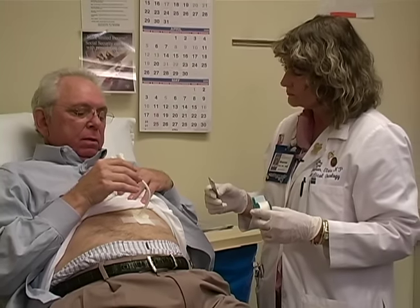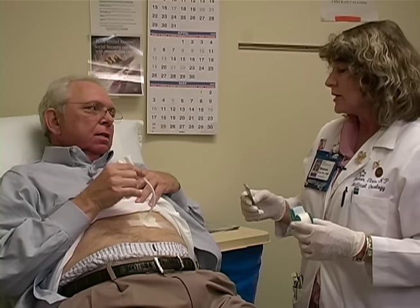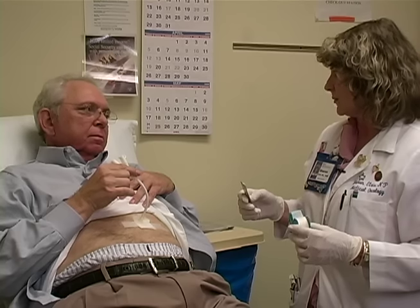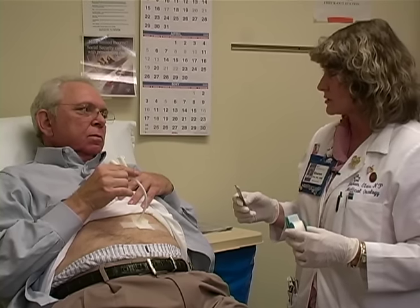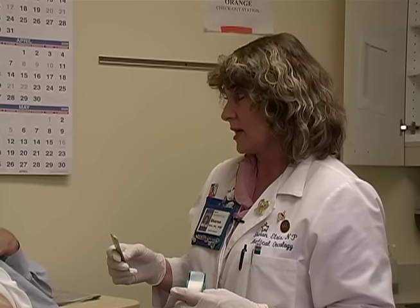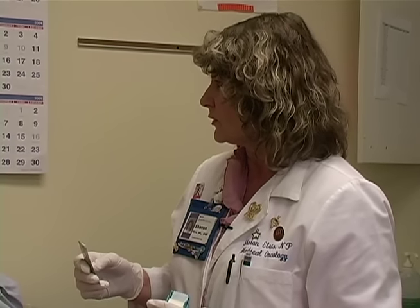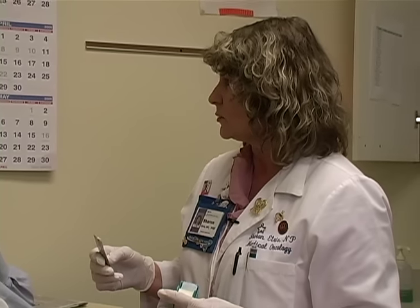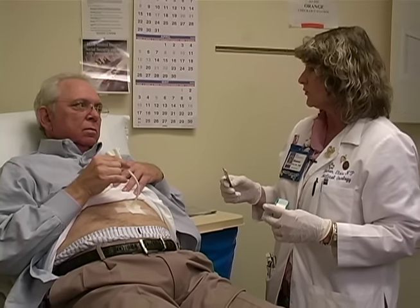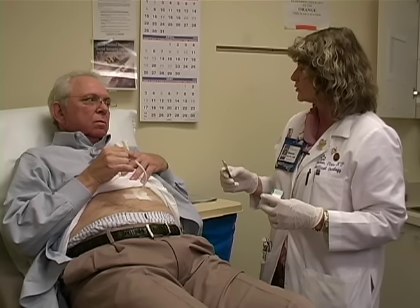How will we know when the tube comes out? That depends on how you do with your swallowing. It's very important for you to keep swallowing something the whole time you're going through your treatment — water, milkshakes, or puddings if you can — and you need to do your swallowing exercises as well. The more you swallow during treatment, the better your muscles will function and the sooner your tube will come out. As soon as you can maintain your weight without using your tube for about two weeks, we'll take it out. It's done right here in the office — a very simple procedure that takes about two minutes.